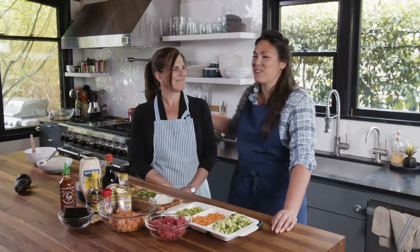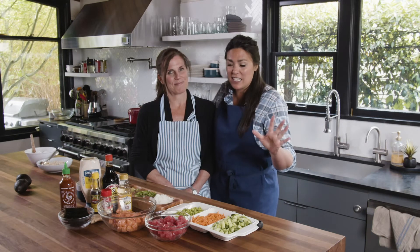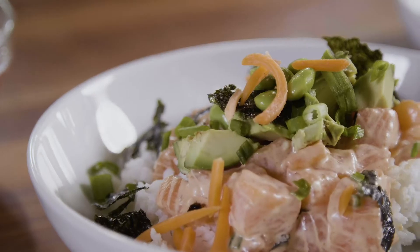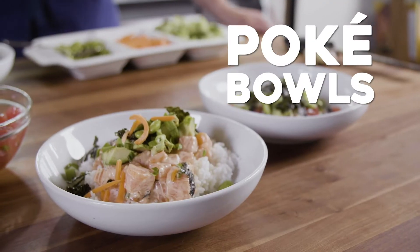Hi everyone, it's Kimberly with Queen Anne Real Estate. I'm so excited to have my longtime friend Kelly here today because her and her husband have a fantastic company called Raw Finds and they are a seafood and meat distributor. We are so lucky that she brought her tuna and salmon poke cubes that are all ready to go, and she's going to teach us today how to make these bowls.